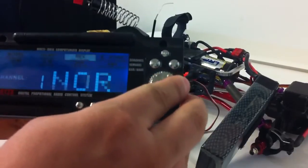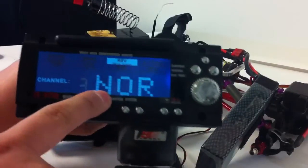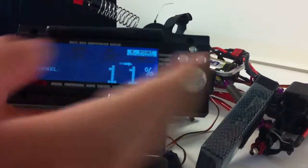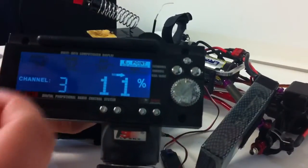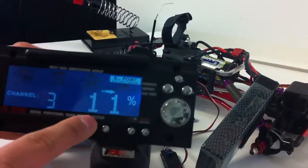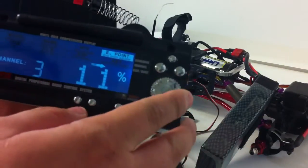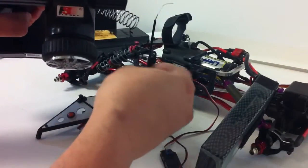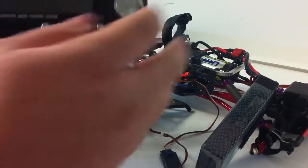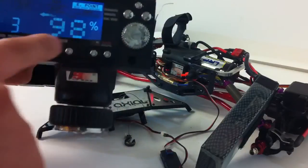This is the setting I'm using. On channel 3 reverse servo, I'm keeping it normal. Now on the end points — you can use whatever — but I find this works better because it stops the winch from going in slowly. At your end points, you want to put 11%, and then when we switch it, 98%. I'll show you why — because when it's just sitting still like this at 100%, it starts going slowly, so you want to stop that. That's your end point: 11 and 98.